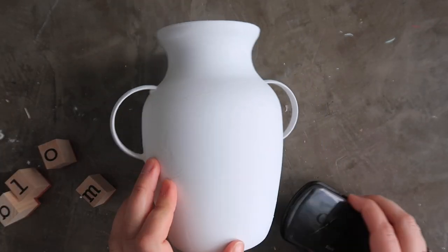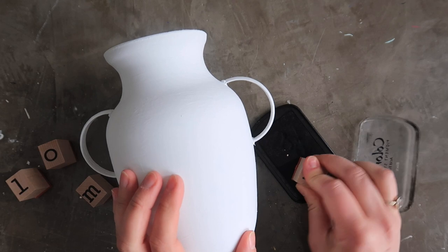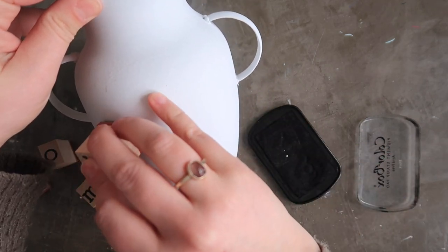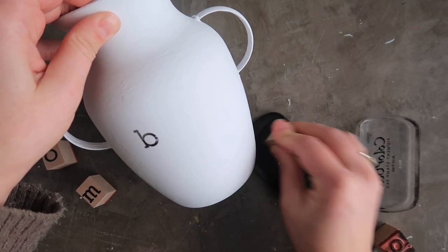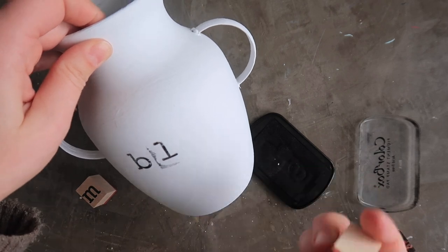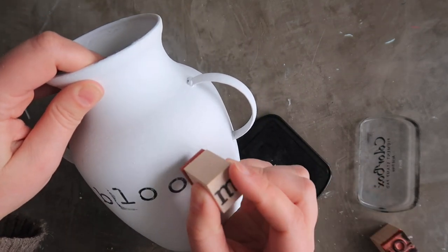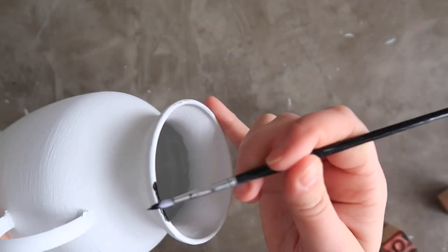Once all the white chalk paint had dried, I grabbed my large stamp letters. If you want to cut out vinyl letters on a Cricut, freehand it with a Sharpie, or buy letter stickers at the craft store, feel free — but I used these stamps because I really like that they look like a typewriter font. I carefully stamped out the word 'bloom.' It wasn't perfect — my L got a little messy — but that adds to the charm. I was intentional about not making the letters perfectly even or level.